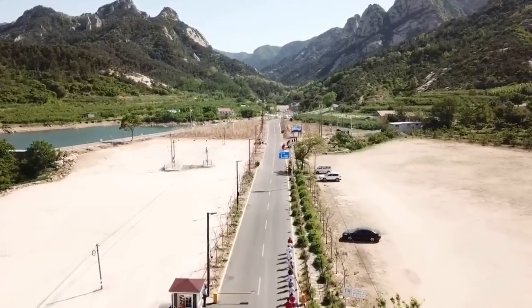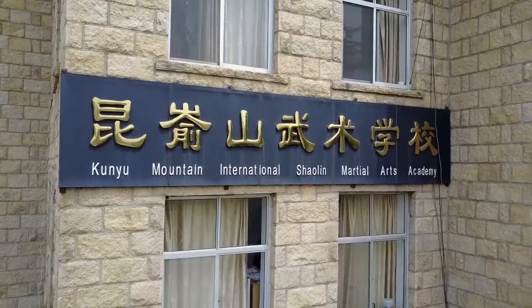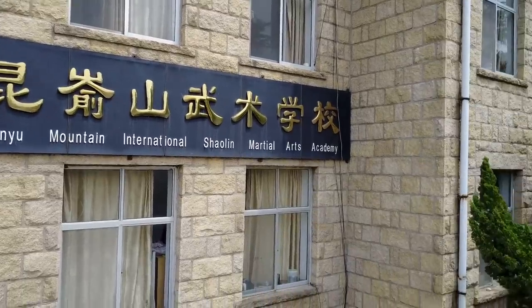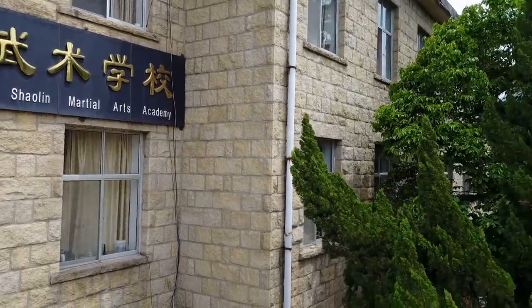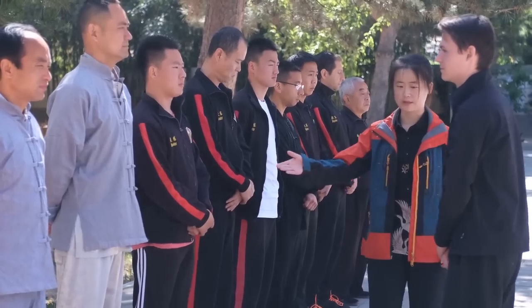Hi, my name is Simon. I am at Kunyu Mountain Martial Arts Academy in China training in Shaolin Kung Fu. I am a student in Master Sun's Shaolin group.